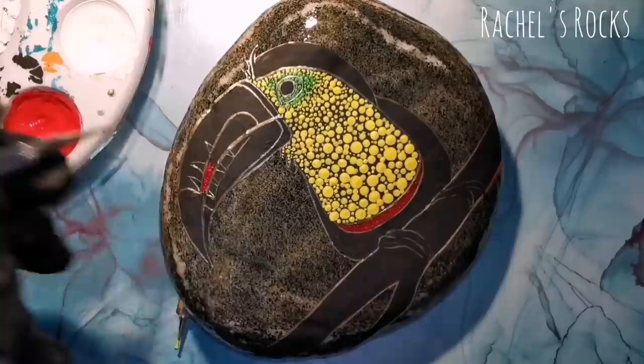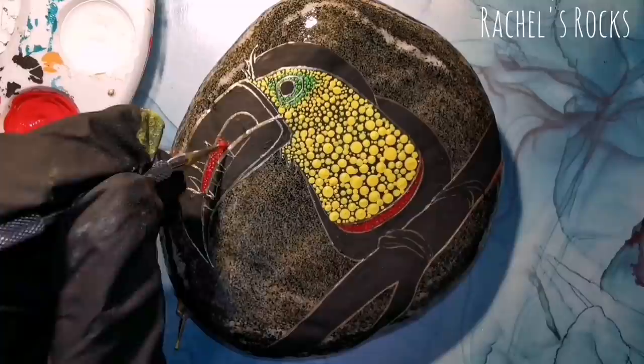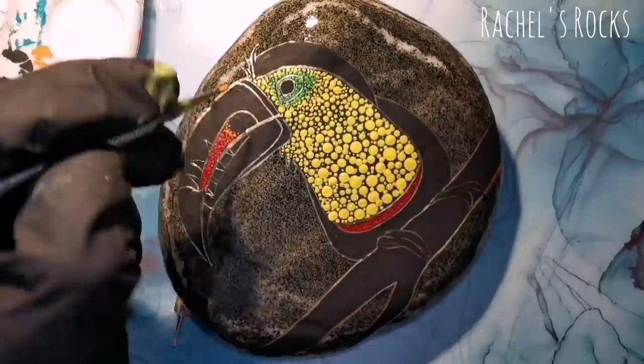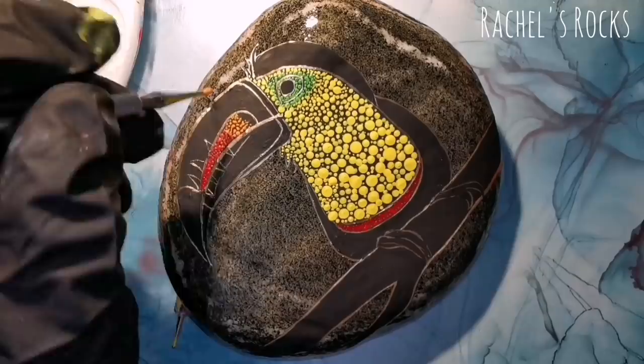I'm using different shades of red, like a nice bright apple red, and I'm just kind of adding a little bit of orange into it as I go along, so I'm changing that red to orange. And then eventually when I get to the very edge of this little area, it's going to be pure pumpkin orange.